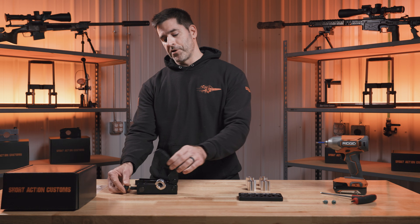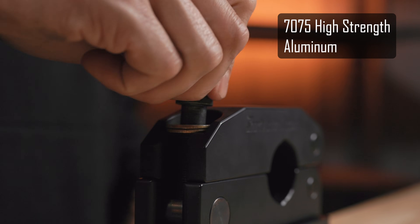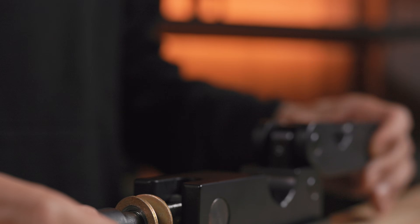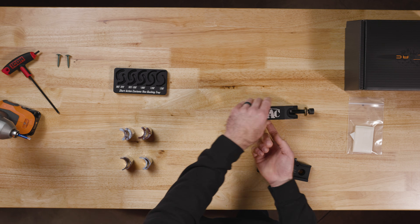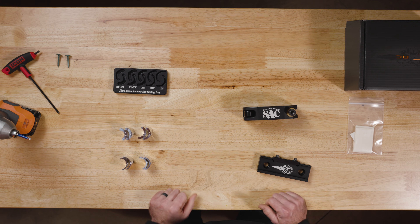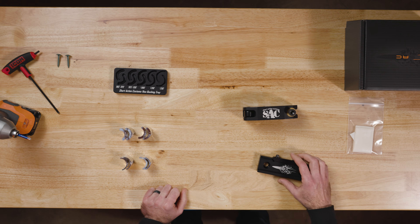We designed the modular barrel vise out of 7075 high-strength aluminum. It easily hinges open. We've got special grooves on the bushings to match up with the barrel vise. And it's modular because you can easily install different bushings as well as mount it to any ARCA clamp.